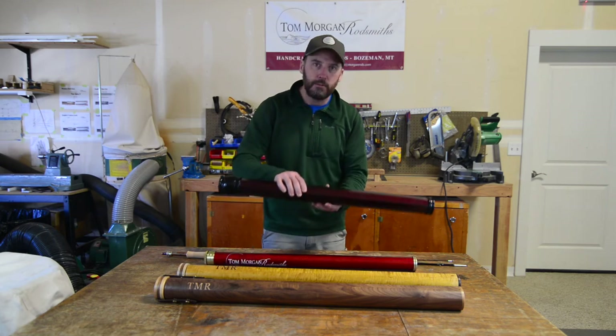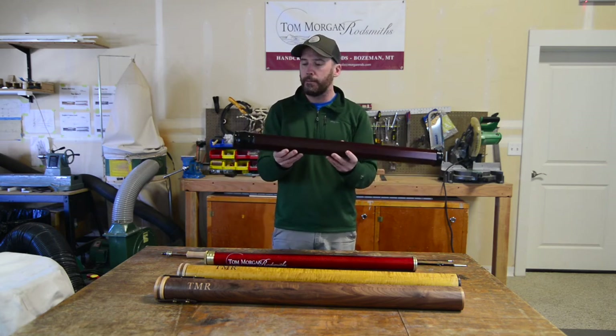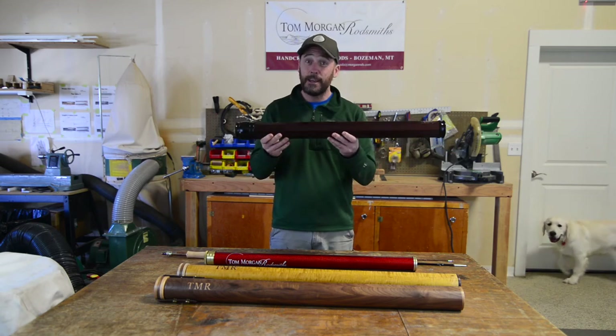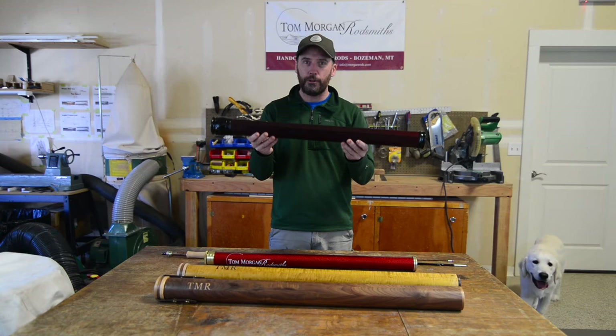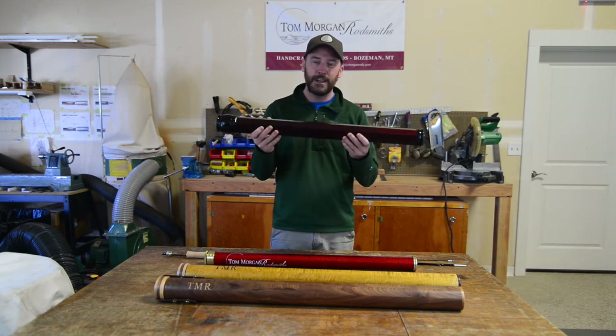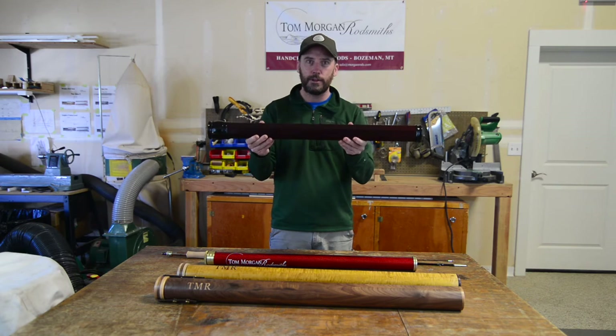Next would come our heirloom tube. This is a piece of extruded aluminum, powder coated, with custom hardware that Tom designed. It's heavy — this is really, we like to joke, this is the one that sits in the safe at home to pass down through the generations. Not necessarily the easiest one to travel with.